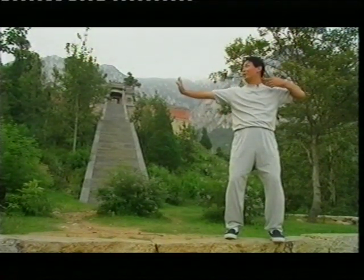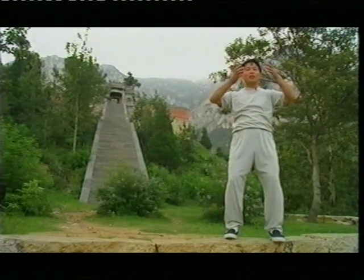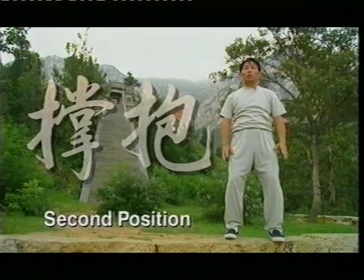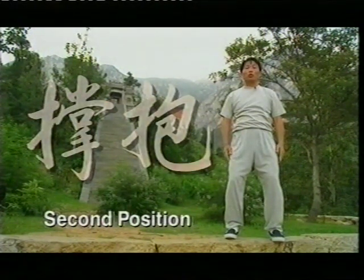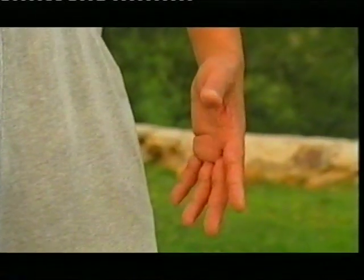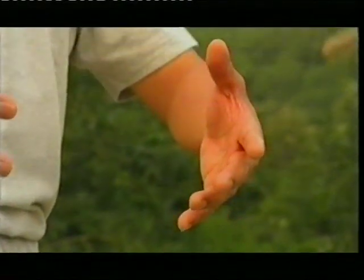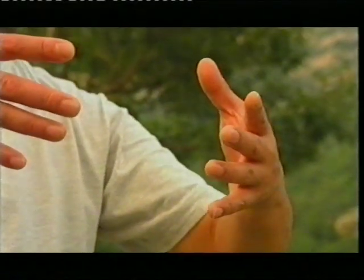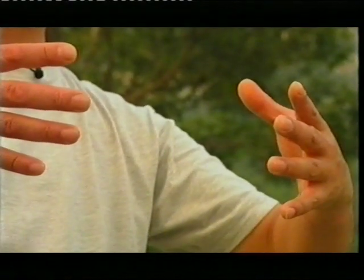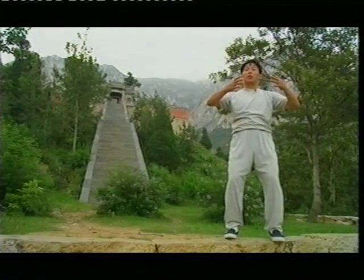Very simple and easy, isn't it? Now stop, come back to center, put your hand down. We carry on to do the second position. Hold the balloon like that — they call it Chang Po. Feel the tension between your hand and your chest. Don't hold too tight, otherwise the tension makes the balloon broken.